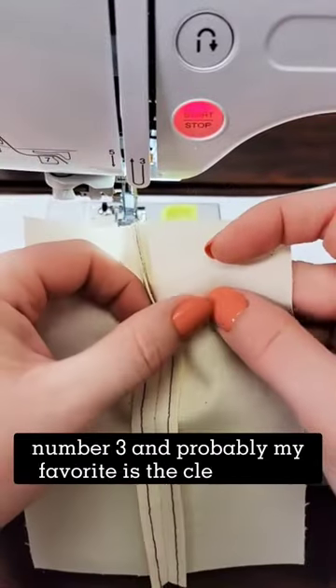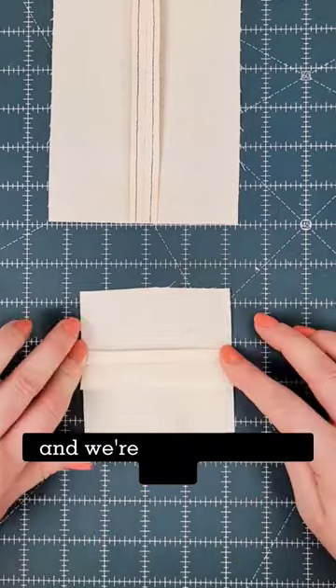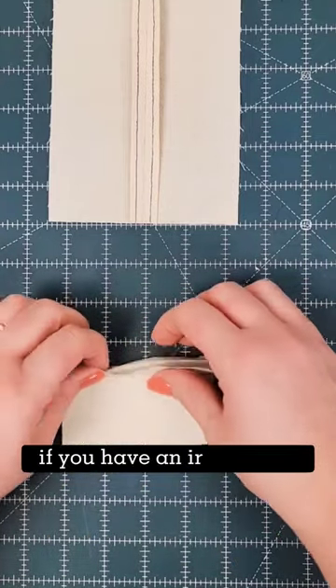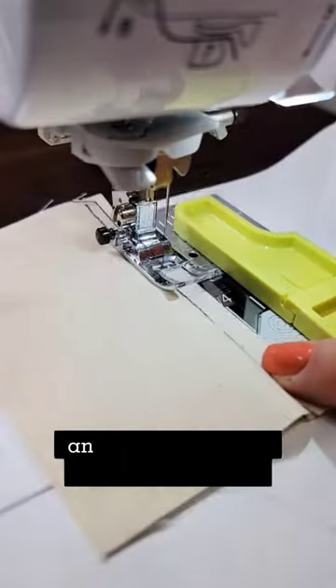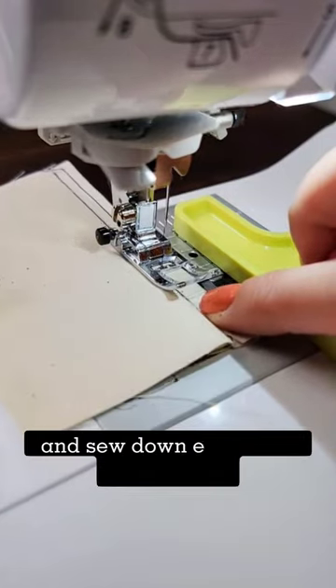Number three, and probably my favorite, is the clean finish. Press your seam open. Next, grab one side of your seam allowance and fold it back approximately a quarter inch or so. If you have an iron handy, it's best to press. Now grab the other side of your seam allowance and fold it back the opposite direction. Take it to the sewing machine and sew down each side individually.